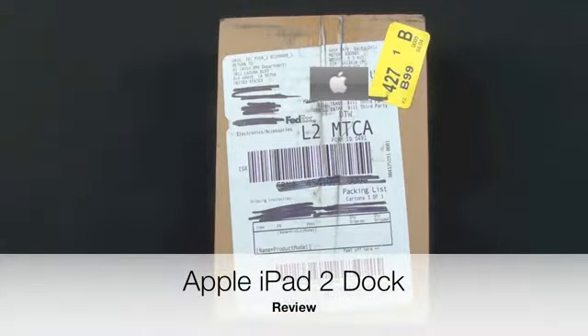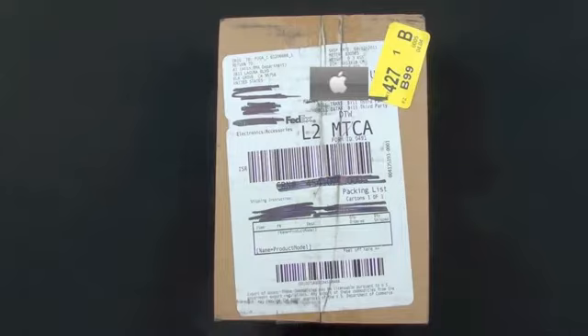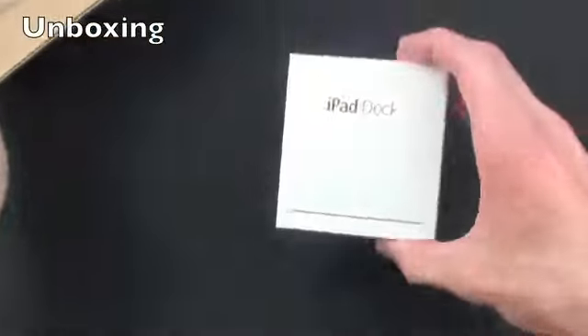What's up YouTube, this is Detroit Borg with a look at the iPad 2 dock. This is $29 in the Apple Store and it was not available at the launch of iPad 2. I had to order it the day of and it took about a month to get to me. So let's go ahead and take a look.